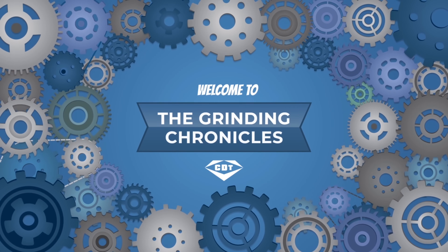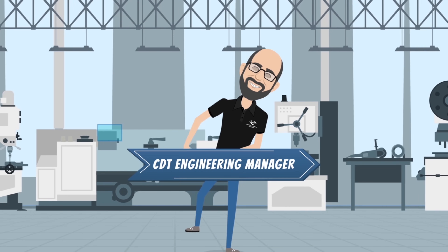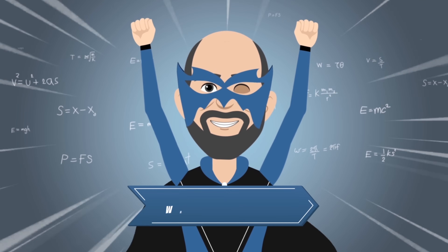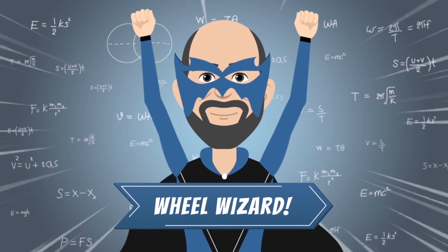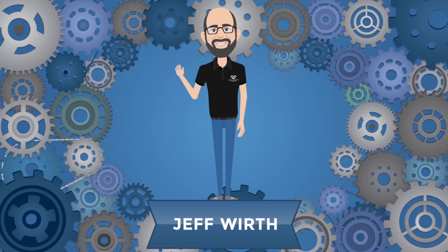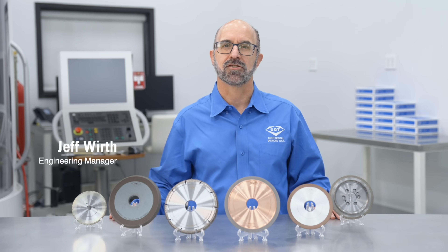Welcome to the Grinding Chronicles, presented by CDT Engineering Manager, who we call the Wheel Wizard, also known as Jeff Worth. Hi, I'm Jeff Worth, Engineering Manager at CDT.